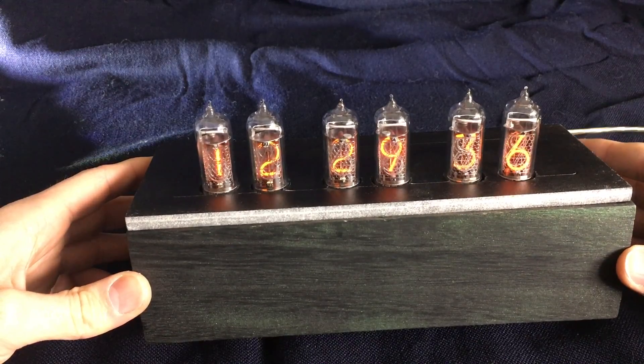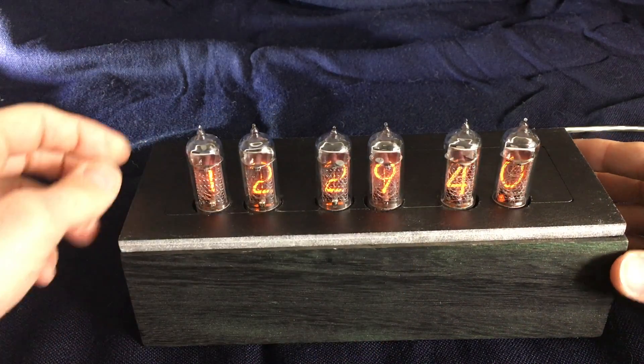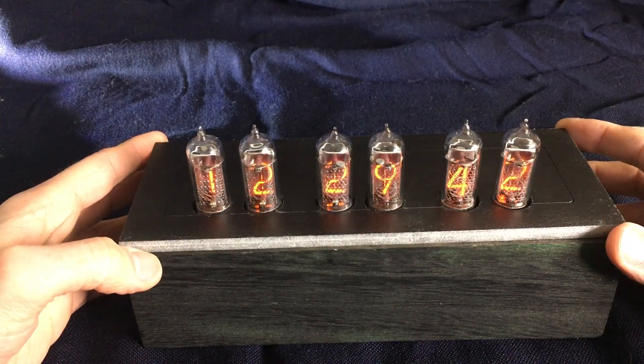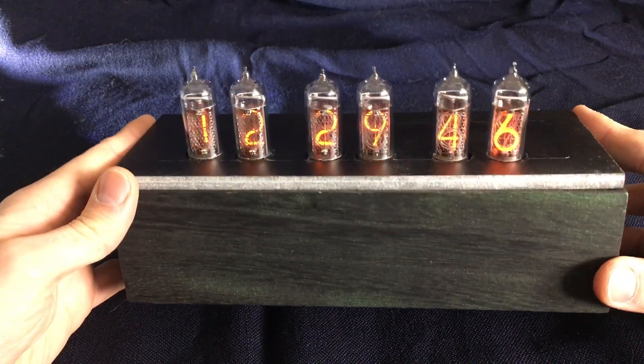This will be a longer video, so I will provide links to jump to the exact functionalities I will explain, so you don't have to watch the whole video. Let's get started.